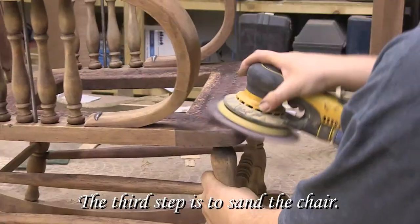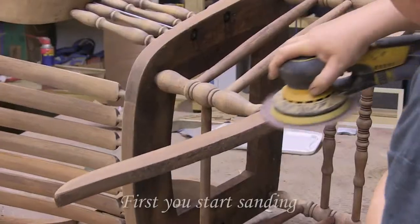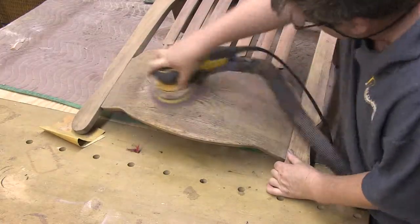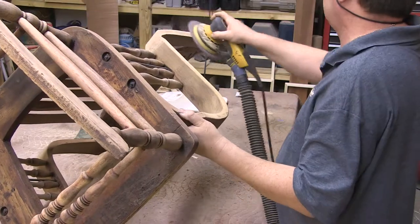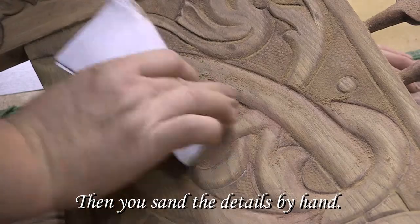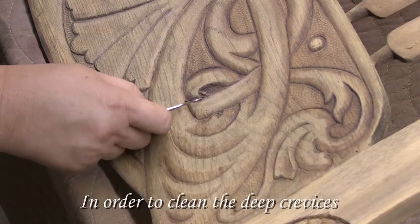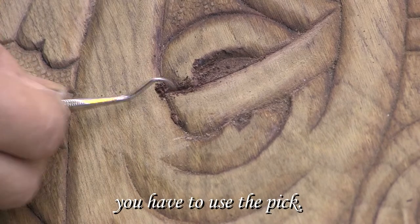The third step is to sand the chair. First you start sanding with the electric sander, then you sand the details by hand. In order to clean the deep crevices, you have to use the pick.